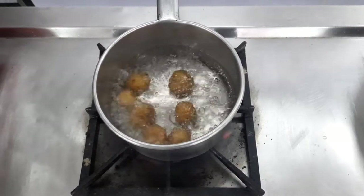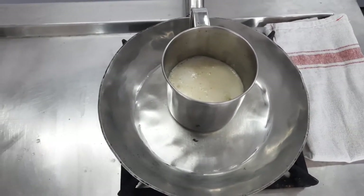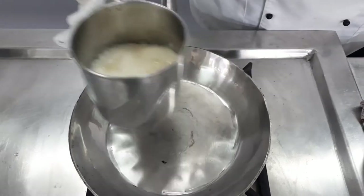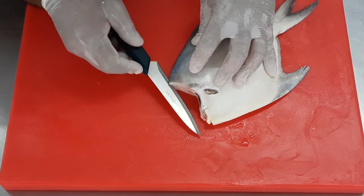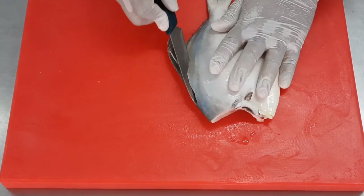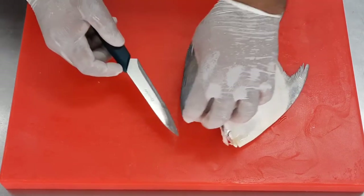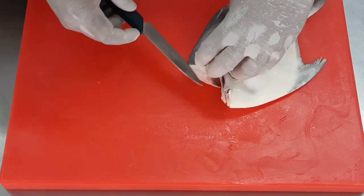Meanwhile, the potatoes have started to boil so it's time to reduce the flame. The butter has come to a boil so I'm going to turn off the flame — for clarification we just need to heat the butter. Once the butter starts to bubble, we keep it aside and come back to the fish. To remove the fillet, we make a cut on the corner and then along the outer fins, using the tip of the knife following the bone and cutting on top of the bone.